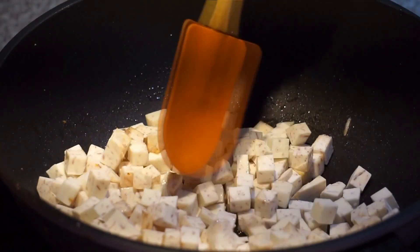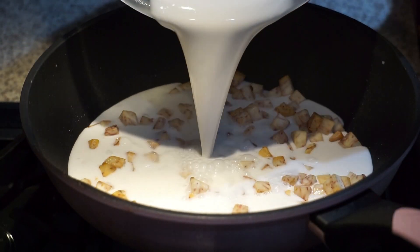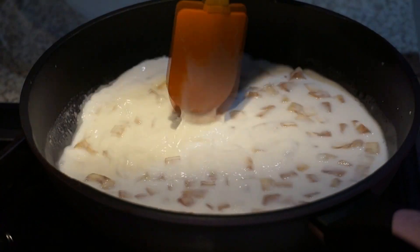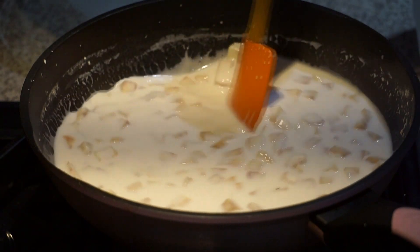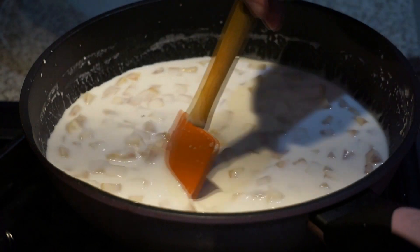I'm also going to add a little bit of salt for flavor, just until it looks pretty browned around the edges. At that point, we're going to pour in the water and flour mixture. You want to keep stirring on medium heat.